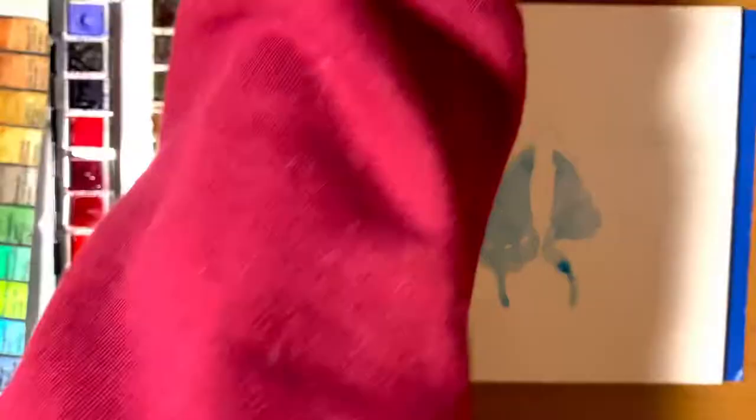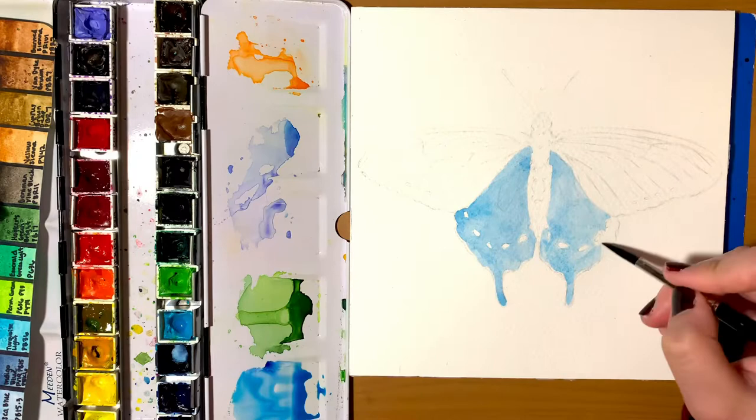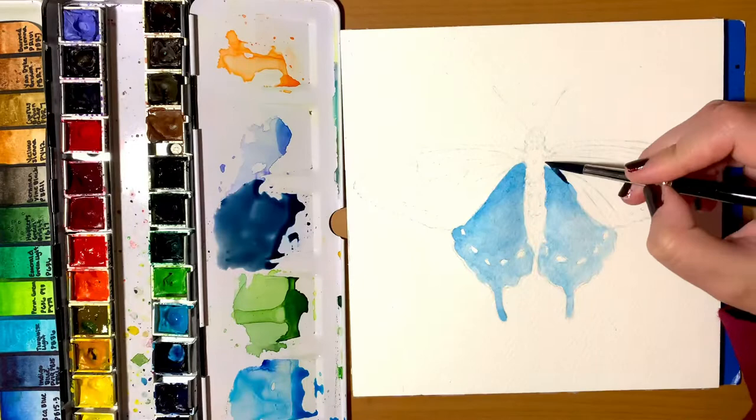This particular butterfly was picked through an Instagram poll, so if you don't follow me on Instagram, feel free to — the handle is studio underscore of underscore meg. What I'm hoping to accomplish with this series is not just to educate others, but also to educate myself on different types of butterflies. I absolutely love butterflies and paint a lot of them along with flowers.